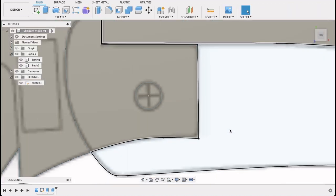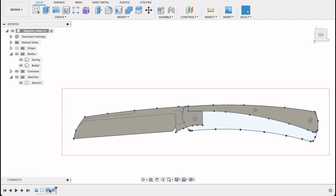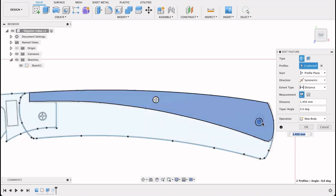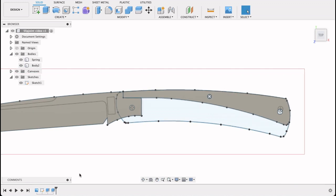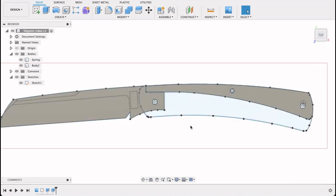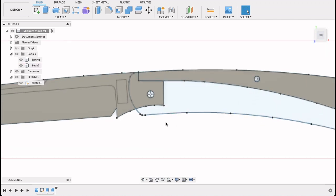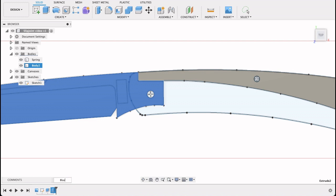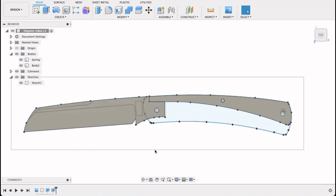Let's finish the sketch. What I need to do now is go into our extrudes and just select those holes — then we'll have our through holes. The pivot hole will probably be a bit bigger when you're machining, probably around 5mm depending on whether you're putting in a bushing. You could also rename these extrude operations — so I could name that 'spring' — helpful if you have a long timeline and want everything neatly labeled.